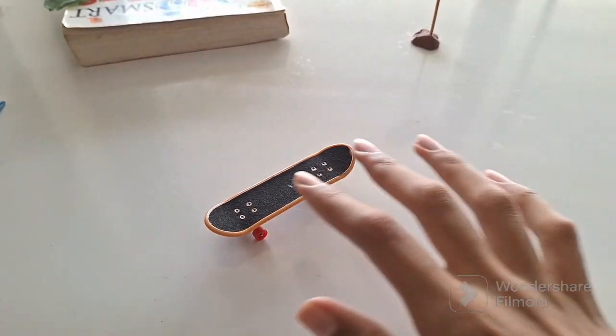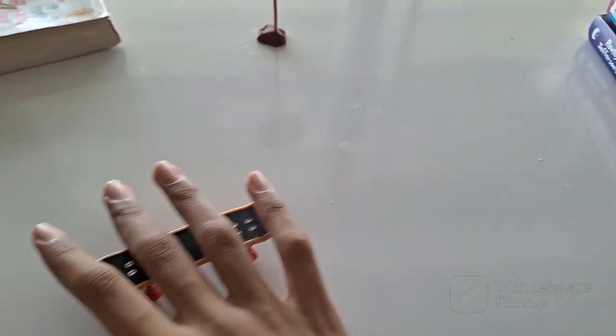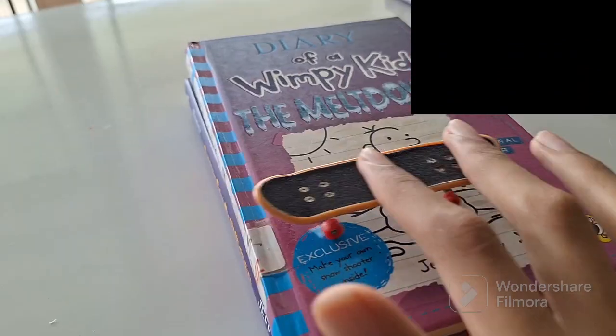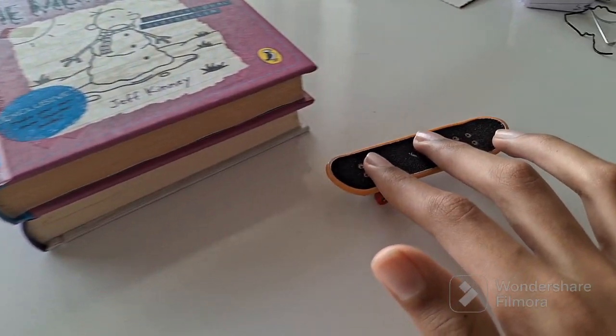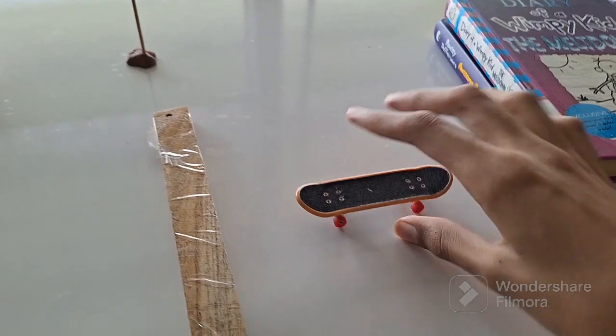This next trick is the ollie. Now this might be pretty hard, but after the ollie I'm going to show you a much easier trick. I won't go into detail with the ollie because I've already released a video showing you how to ollie — you can see it right here. If you don't know how to ollie, just go see that video. I'm just going to show you some cool things you can do with it, like jumping off things and jumping above things.